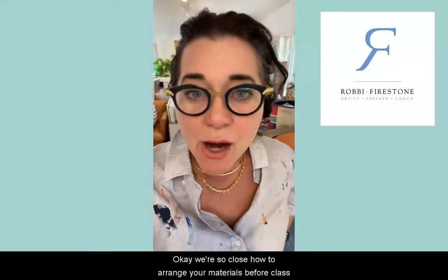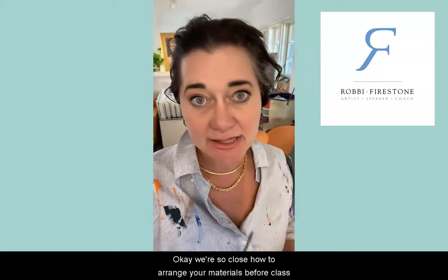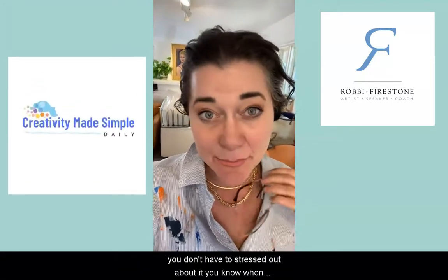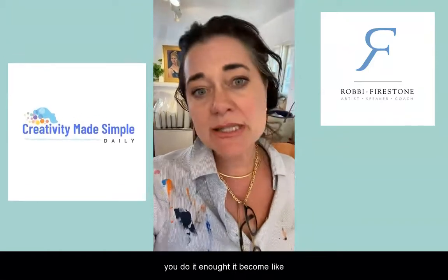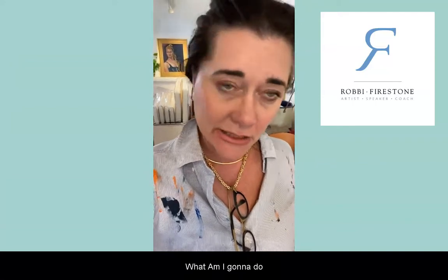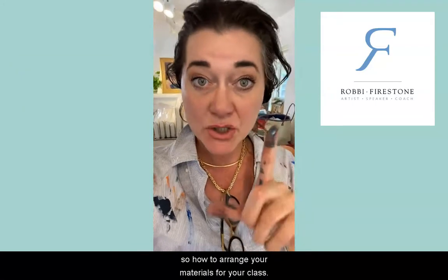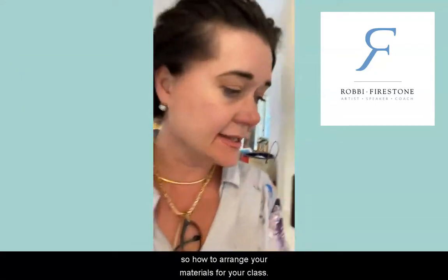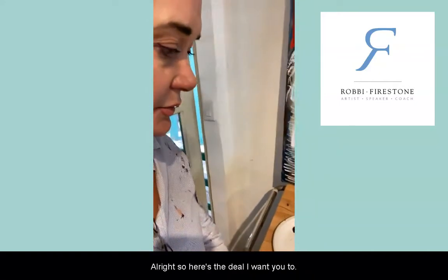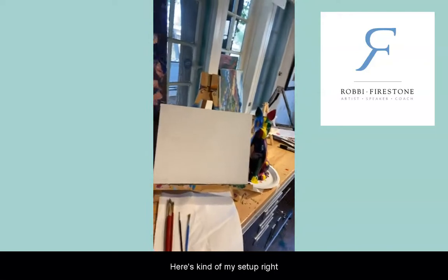How to arrange your materials before class. You want to do this the night before class so you don't have to stress out about it. When you do it enough it becomes second nature, but in the beginning it can be like, oh what am I gonna do? So here's kind of my setup.